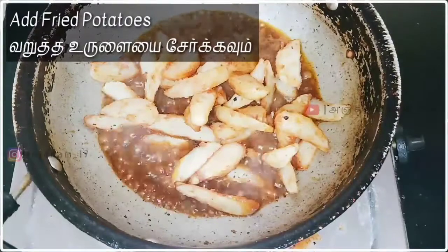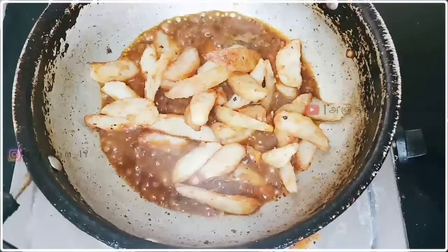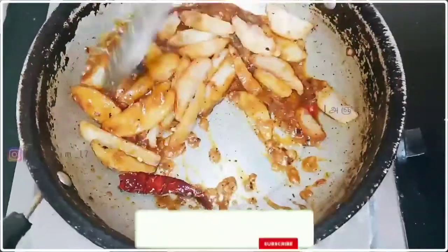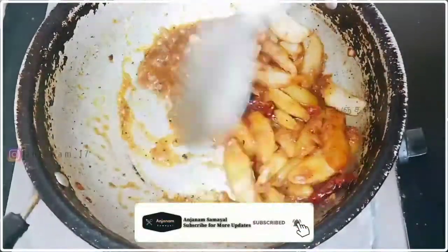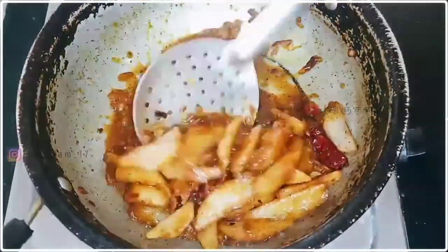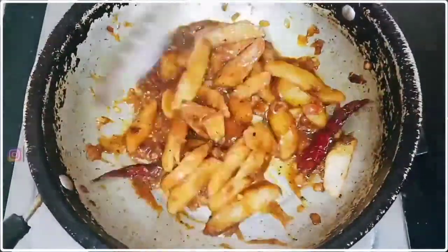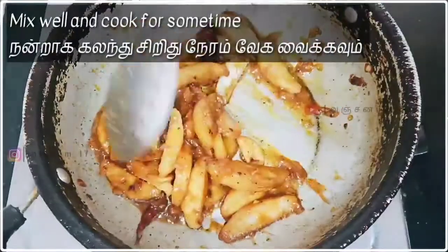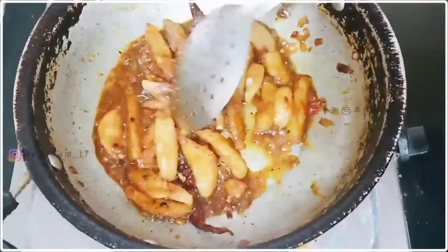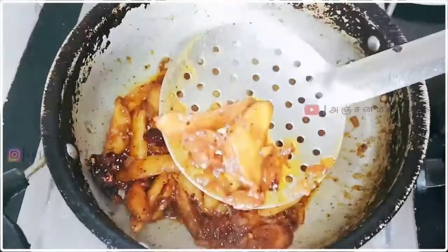Let's put the potato in the pan. Mix all the sauce together and mix it up. Add a little bit more sauce.